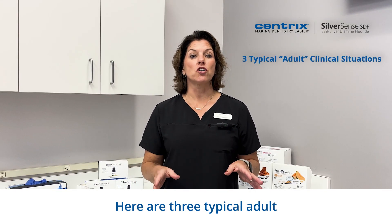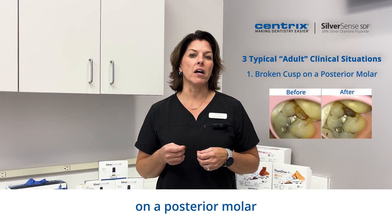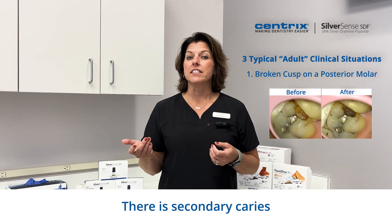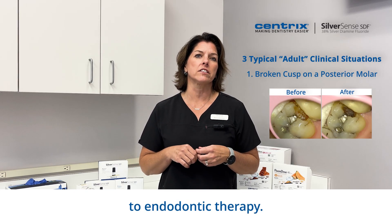Here are three typical adult clinical situations. The first case is a broken cusp on a posterior molar adjacent to an older amalgam restoration. There is secondary caries underneath which, left untreated, could lead to endodontic therapy.